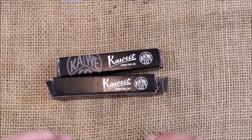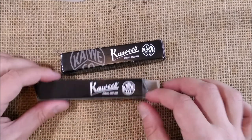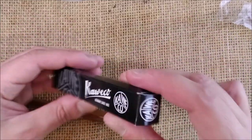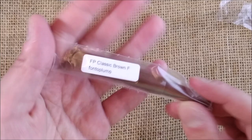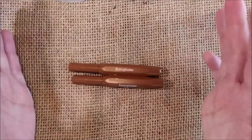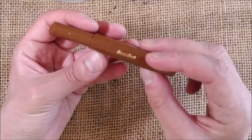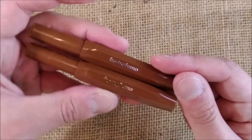The pen I'm reviewing today is the Caveco Sport Chocolate for Fontoplumo. This Caveco Sport Chocolate was made in two colors: the skyline finish, which has silver or chrome trim, and the classic option, which has gold trim. This edition is an exclusive for Fontoplumo, not available anywhere else. The pens are engraved with 'Caveco Sport' on one side and 'Fontoplumo' on the other.